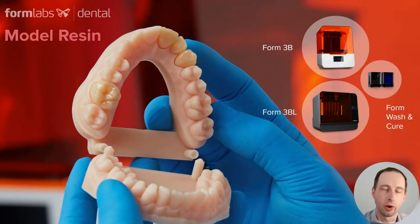Model resin works on our SLA 3D printers. That includes the Form 3, 3B, Form 3L, and Form 3BL, and of course it works with our existing post-processing solutions, Form Wash and Form Cure.